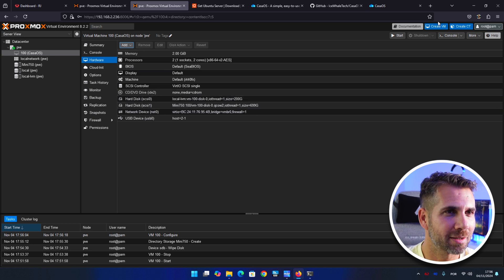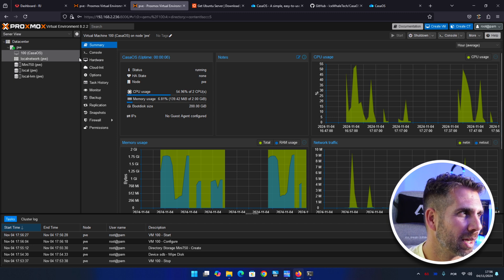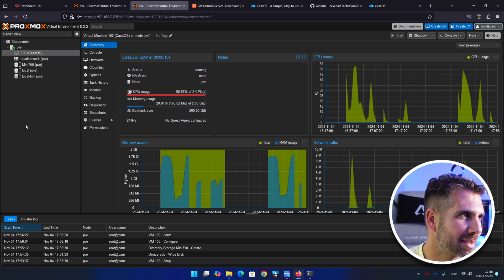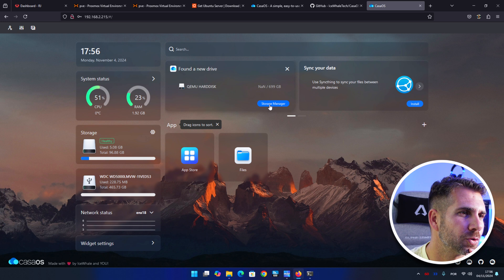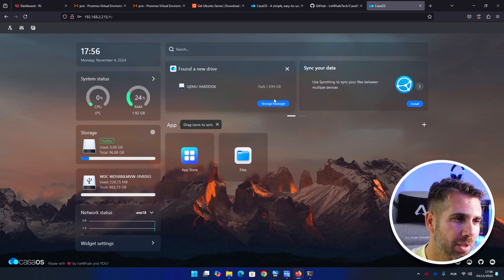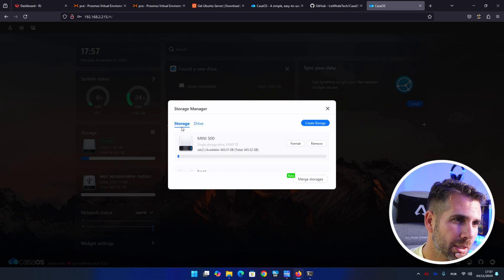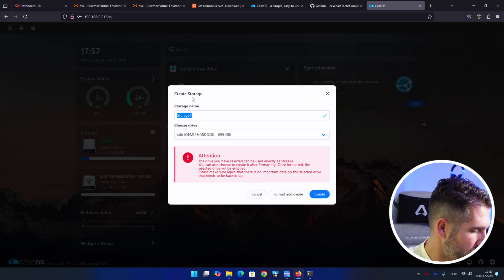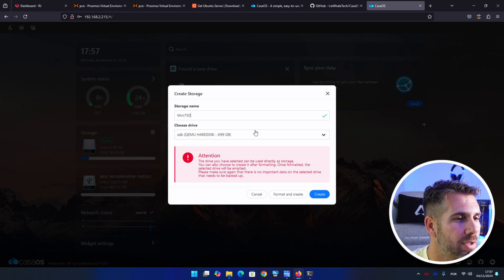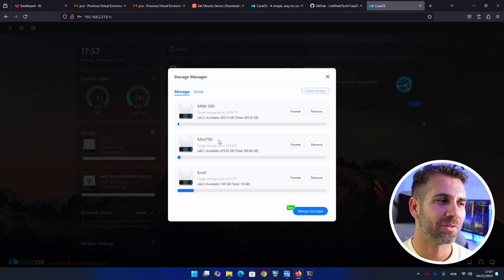Start the CasaOS server. Watch the summary until the green arrow appears — it boots quickly. Refresh CasaOS. Under Hardware you can already see 'Hard Disk 699'. Go to Storage Manager, then Drives — you'll see the 200 GB boot disk and the 699 GB disk. The USB 500 GB doesn't appear here. Go to Create Storage, name it 'Mini 750', select the 699 GB drive, format and create. Now we have Mini 500, Mini 750, and the boot drive.